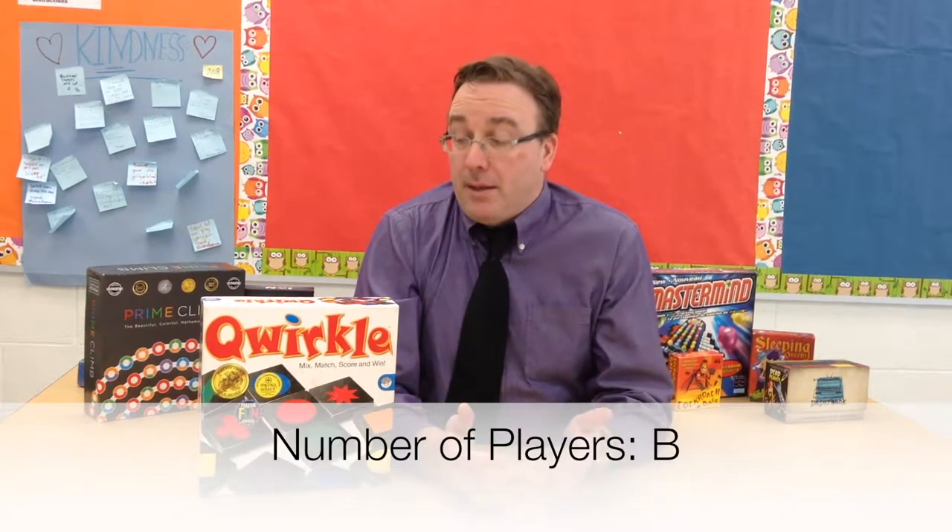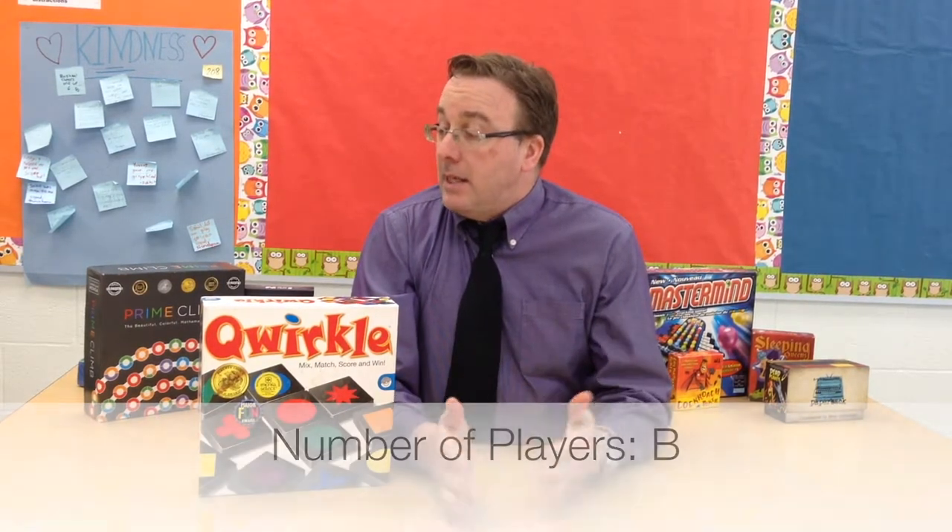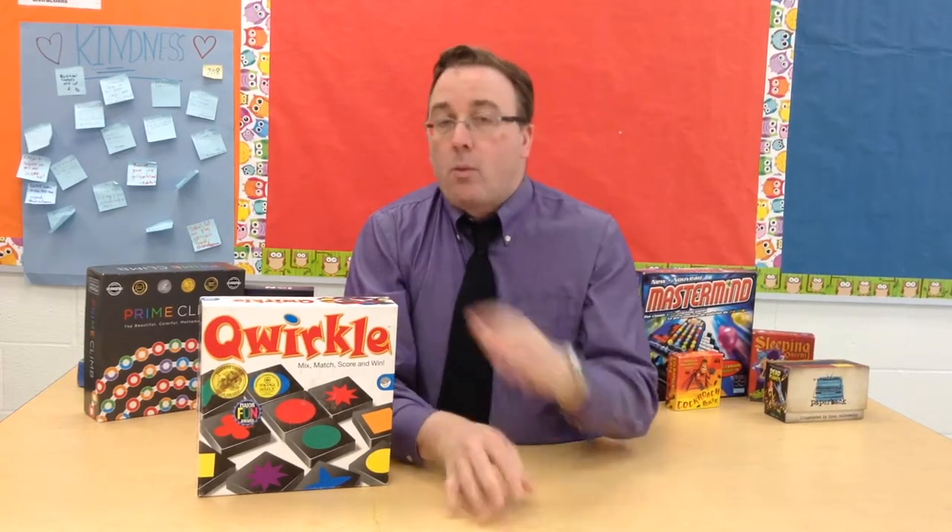Looking at the report card for Quirkle, I give the number of players a B. It's the kind of game that says two to four players, and I think that's if you're playing Quirkle in the standard way. I think there's opportunities to play Quirkle in other ways, which could incorporate more players if you wish. But as the game stands played out of the box according to the rule book, you're looking at two to four players.